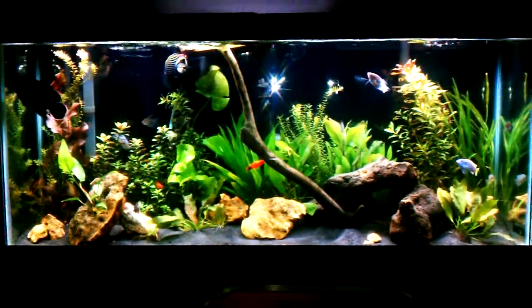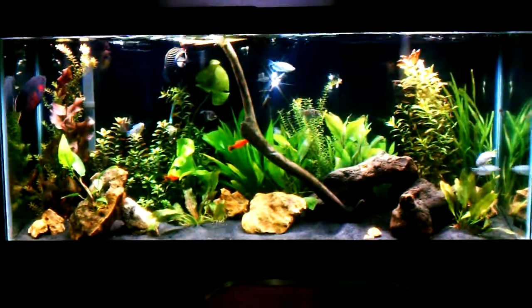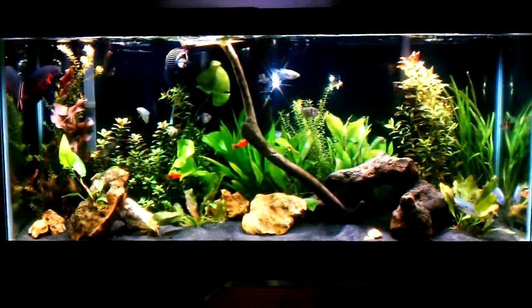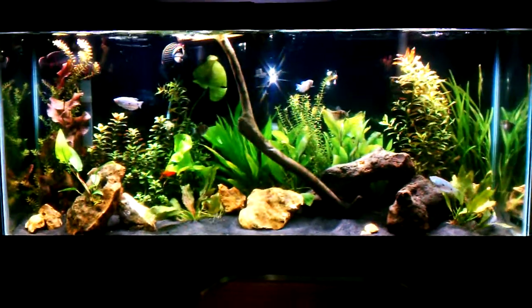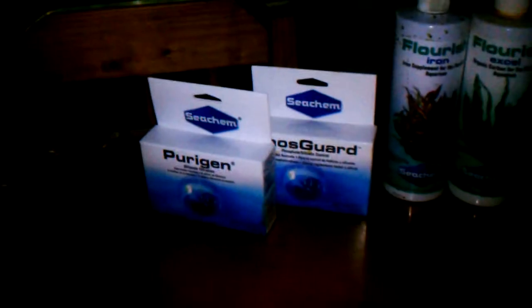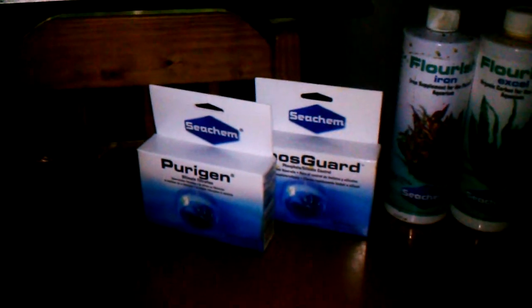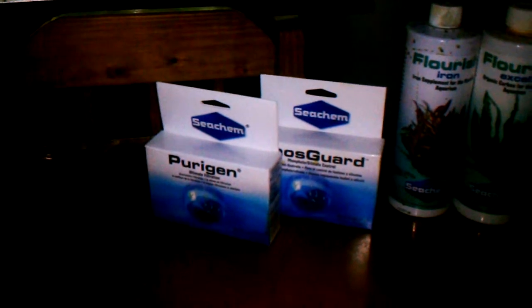Another thing I want to talk about is Seachem Purigen. It's great for keeping your water quality good, keeping the nitrates and the ammonia down. These are two great products that I don't see people talk about very often, and I think they are a must for any aquarium.